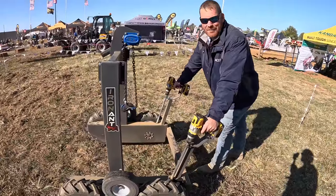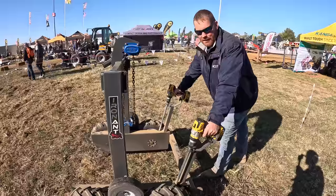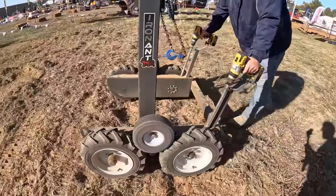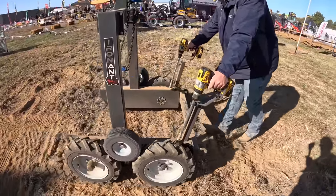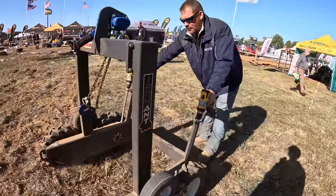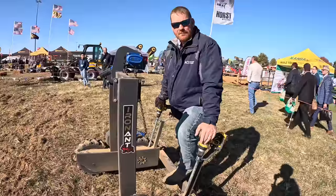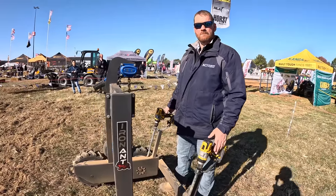This is the Iron Ant — it's for moving heavy equipment around lots without the use of a powered machine like a skid steer, pallet jack, or forklift. And it's all powered by a hand drill. Forward and reverse. How much can you move? 1,200 pounds. Where can people find these? They can find these at most farm machinery dealerships. And it's called the Iron Ant. What's the starting price? $4,900.